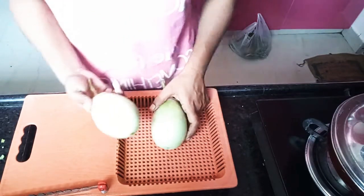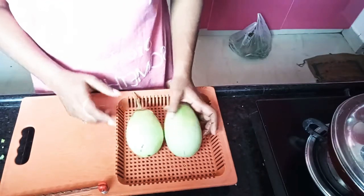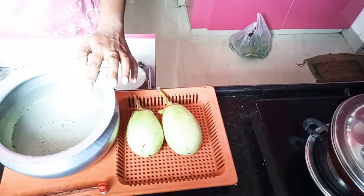Hi guys, welcome back to my channel. Today I have a special recipe. First, this is the recipe.